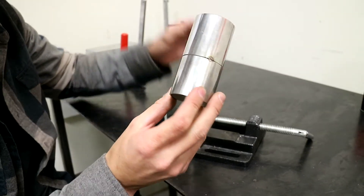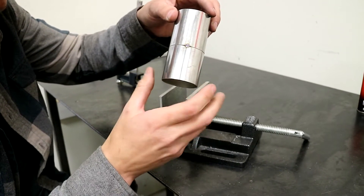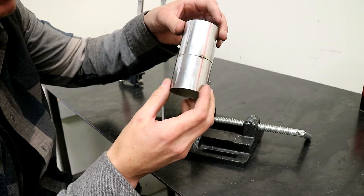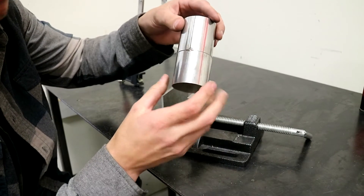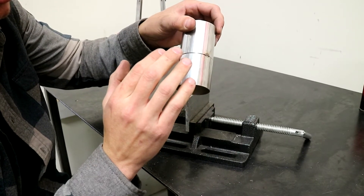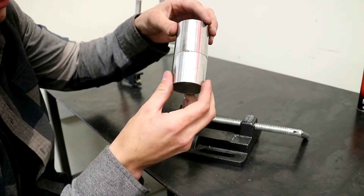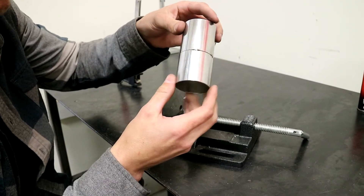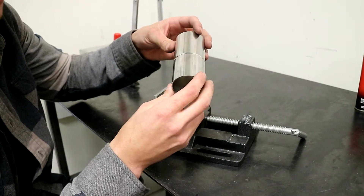Alright, so I got it all tacked up. Stainless has a tendency to move a lot when you apply heat to it, so I like to do at least several tacks all the way around. If I was welding this for real and not just for this video, I would probably add a few more tacks just to make sure it doesn't move. But let's get the back purge set up and then weld this thing out.